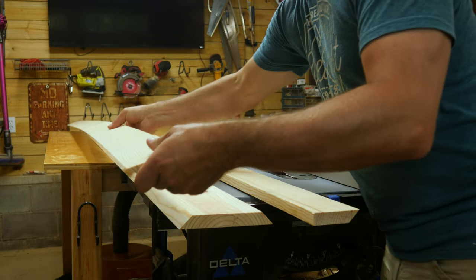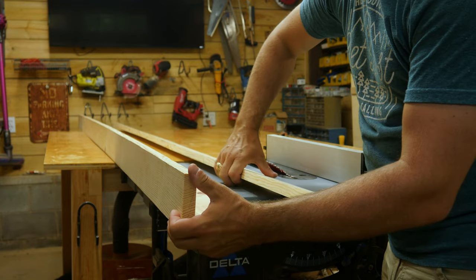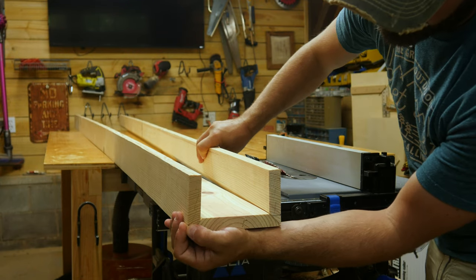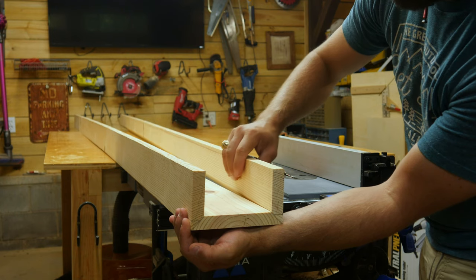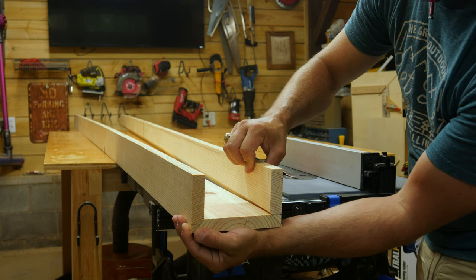So the idea would be this piece will wind up attaching there, this piece will attach something like that, and that'll give us a box that we can actually run electrical through. And then from the bottom where my hand is, it'll actually look like a beam once we stain it all.